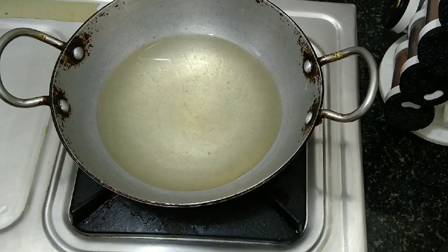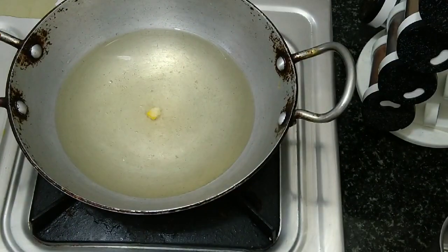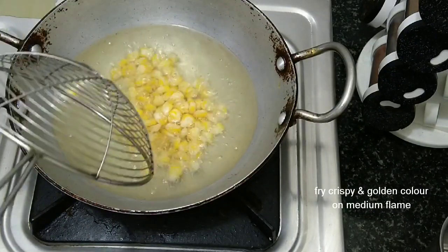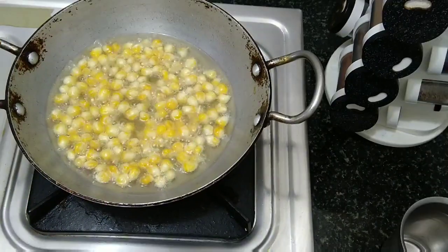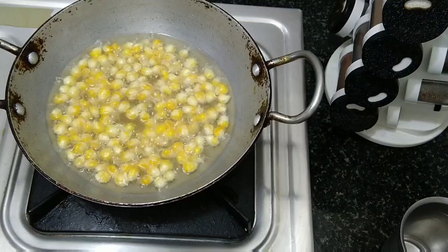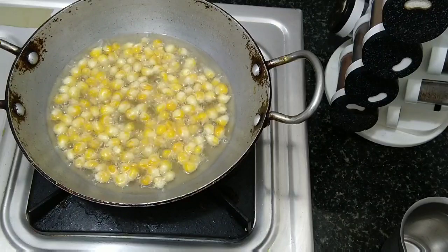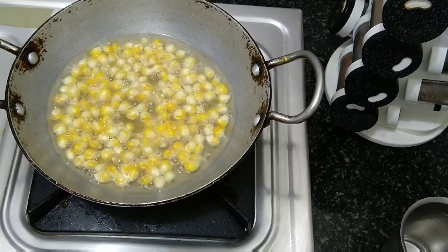Now let's put the oil on medium to high flame and heat the oil to medium flame. Now let's put the corn in and fry it. We have to fry the corn on the top.